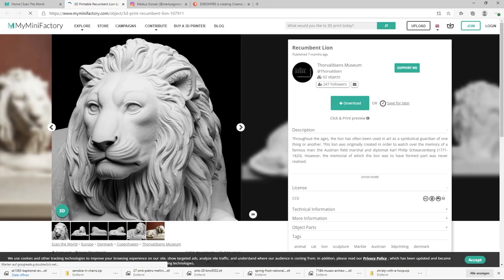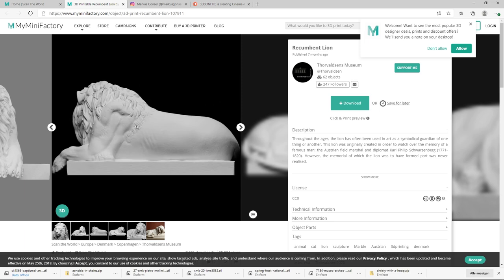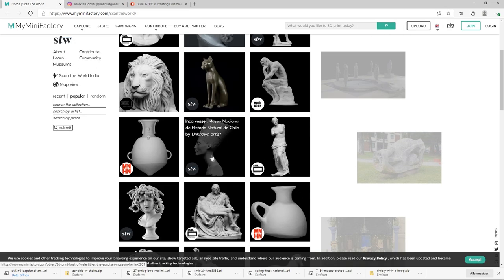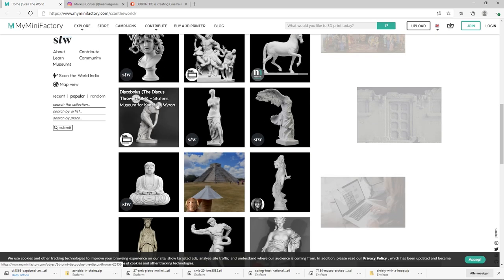I already did some tests with this lion - look how beautiful this is. Try some subsurface scattering on this one, or some marble. It's really beautiful. Here's also a rendering - super nice. Let's just see what they have. Crazy figures, lots of animals, lots of nudes.